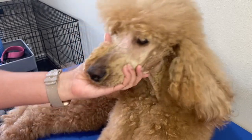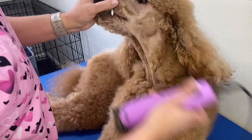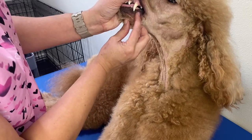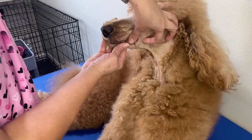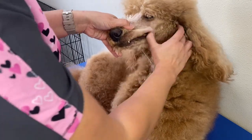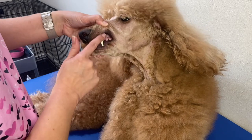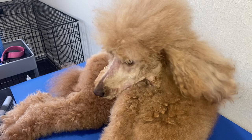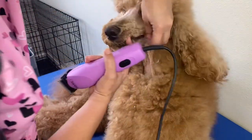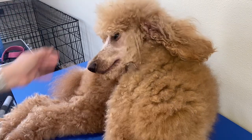Let's check the clipper blade again — we're still good. On this side of the mouth, you see how there are these little tufts of hair that get caught up underneath her lip? We need to get these out. You can pull their lips back to shave it, or you can put your thumb in there and hold them back. This needs to be clipped out because it's going to grow up into their teeth, rot their teeth, and that's what gives them stinky breath. So we don't want stinky breath or rotten teeth.